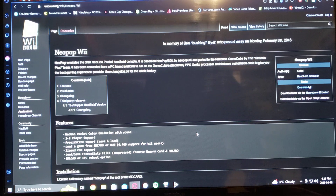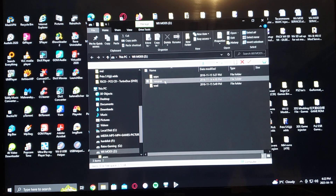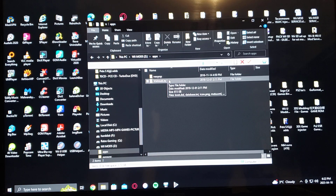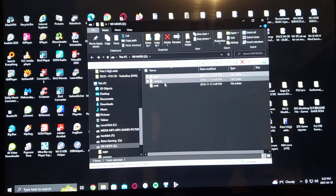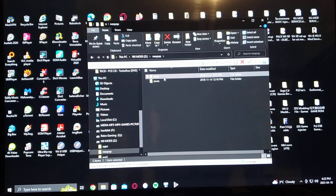Go to download here for the emulator and I'll show you what the SD card is supposed to look like. Here's the SD card — you'll have an apps folder, a Neopop folder, and the WAD folder. The apps folder will have WiiMod Lite and then Neopop itself, and then a Neopop folder in the root which will have your saves and your ROMs.